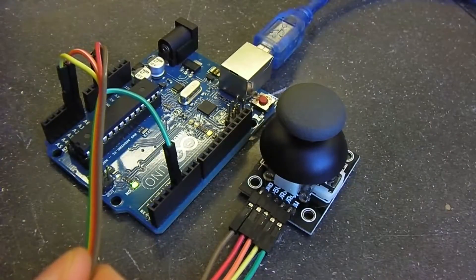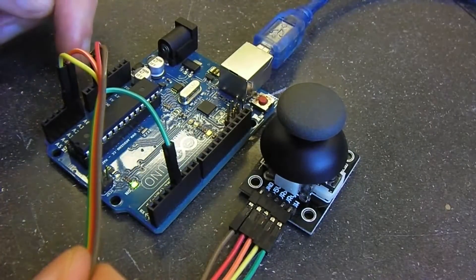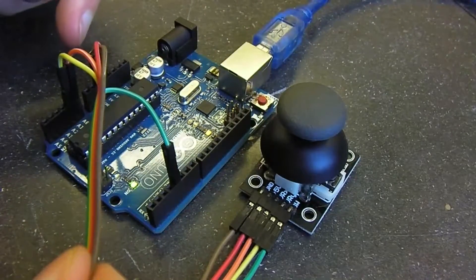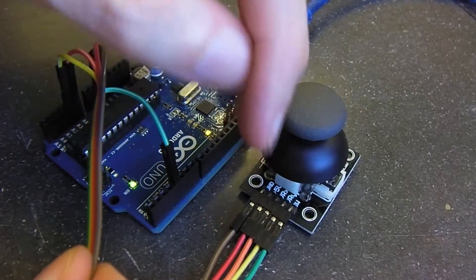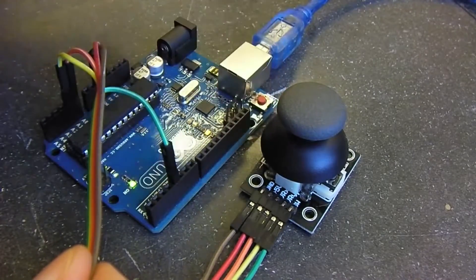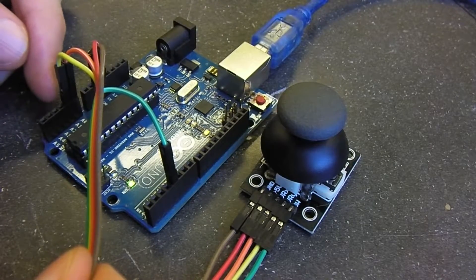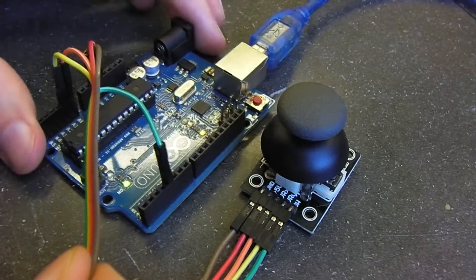We have ground going to ground on the Arduino. The red wire — plus five volts — goes to plus five volts on the Arduino. Then we have the orange and yellow wires, VRX and VRY. VRX is going to analog in zero, and VRY is going into analog in one.